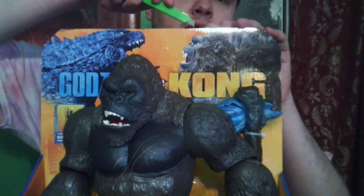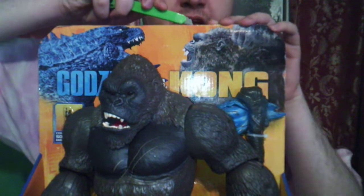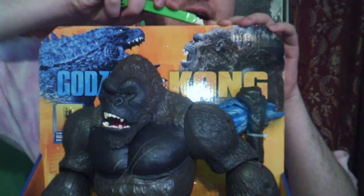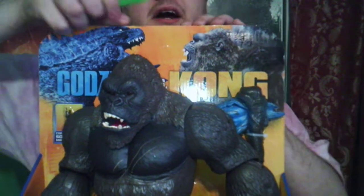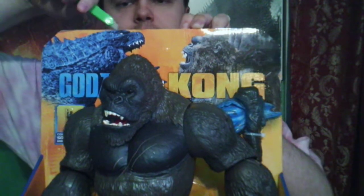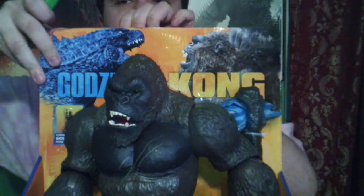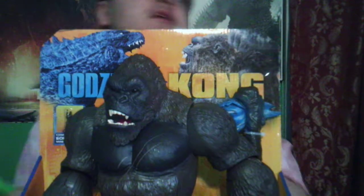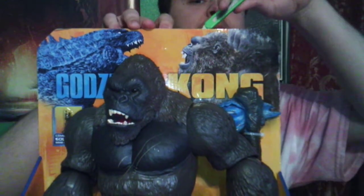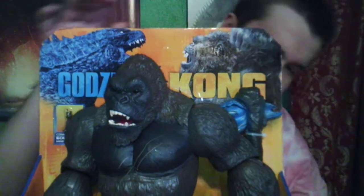So let's get him out, shall we? I have like two more of these new guys I was looking for. But there's another one coming soon — Godzilla with a fighter jet figure on the back of a Hong Kong Battle figure set. I can't wait to get my hands on it.